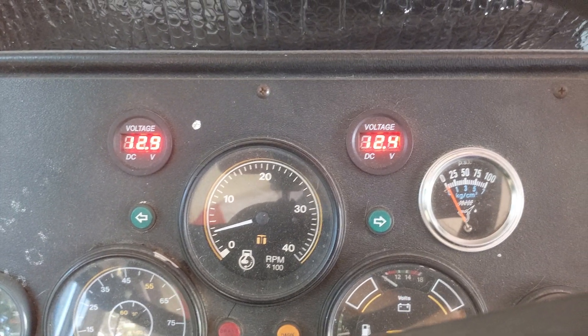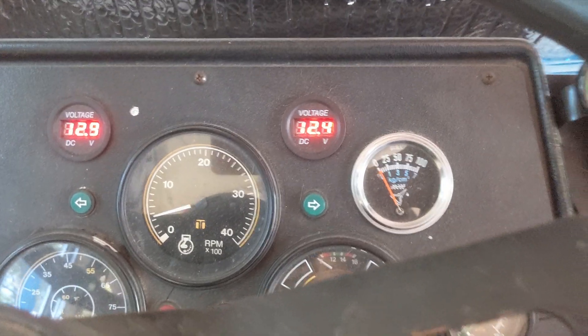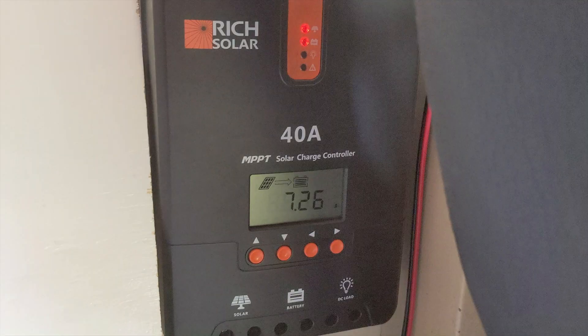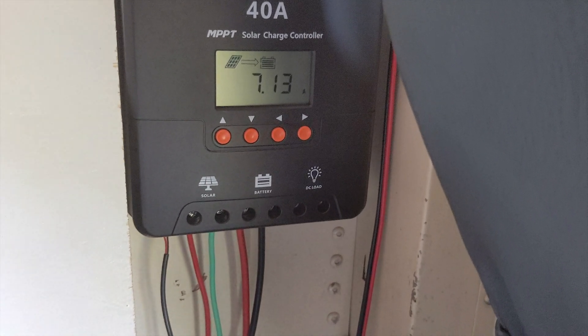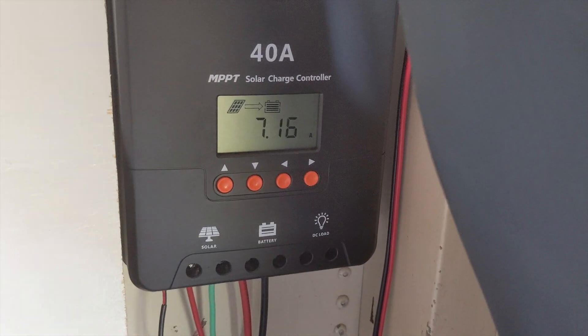And we are killing batteries. On the right is house batteries, on the left is drive batteries. So I'm going to show you my batteries and inverter. This is the new one I just installed — making 7.4 amps. Let's go outside and look at the other ones.